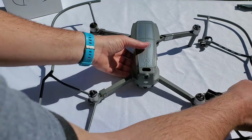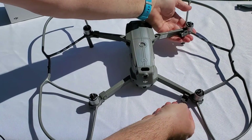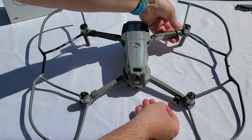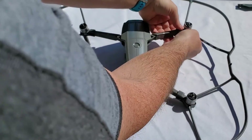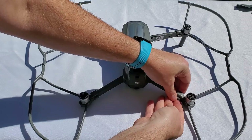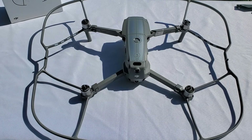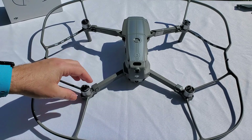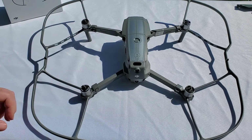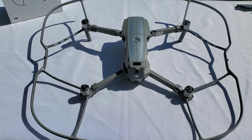Now we do the right one — same procedure. Slide it over the drone arm and clip the propeller guard onto the drone. Now they are secure. Your drone is ready to have the propellers installed. Remember to install the propellers after you install the guard, because otherwise they may be in the way while you manipulate the arm and you may damage the propeller.